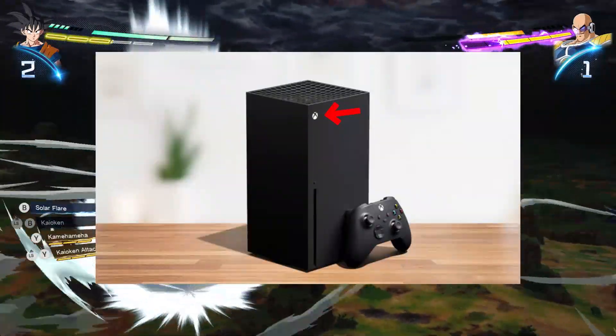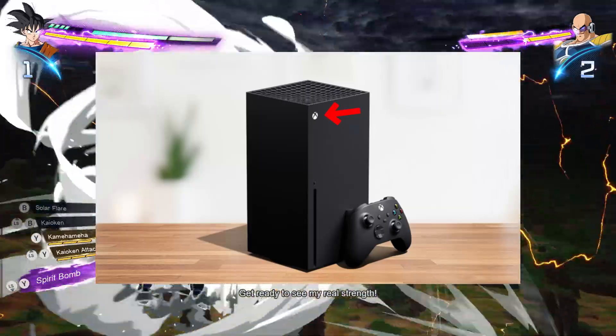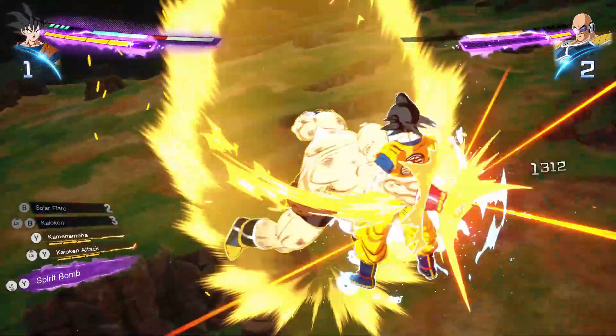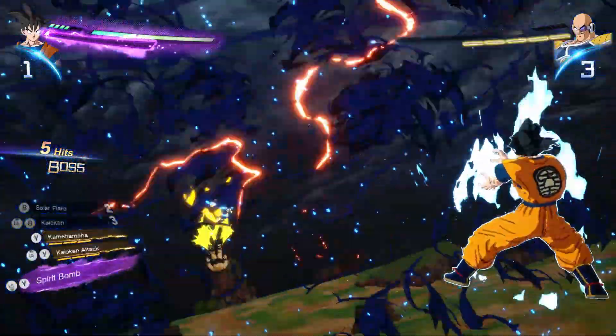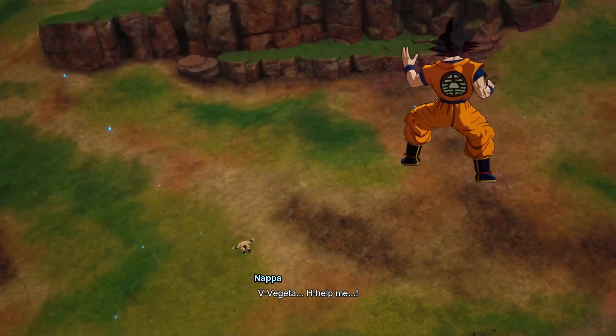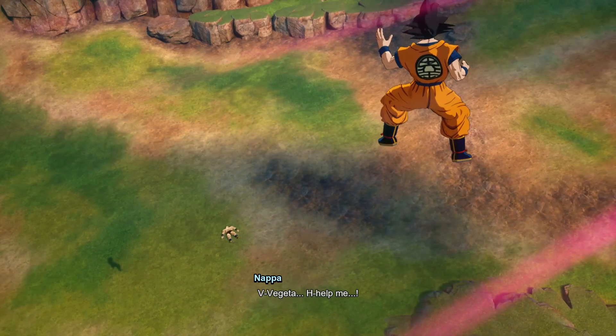After that, reboot your console. Power down your Xbox Series X completely by holding the power button for 10 seconds. Unplug the console from the power outlet for about a minute, then plug it back in and power it on again. This can help clear temporary glitches affecting the connection. After rebooting, launch Dragon Ball Sparking Zero to see if the issue persists.